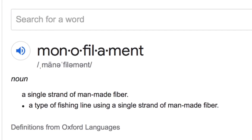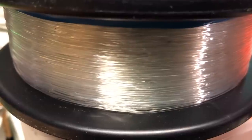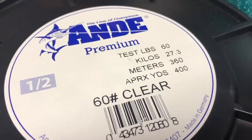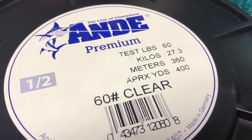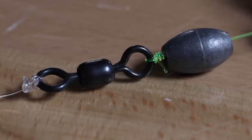So what's the solution? Use monofilament line as your leader material. Fluorocarbon will also work just fine, but monofilament is a lot less expensive and a lot more readily available. Two good things about monofilament: it's a lot more abrasion resistant than braided line, and it's easy to tie a knot with — much easier than tying a knot with braided line.